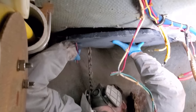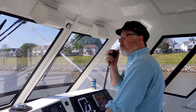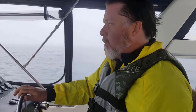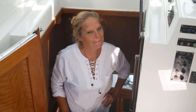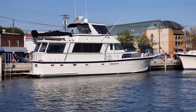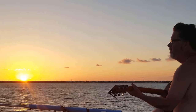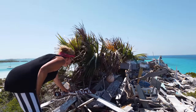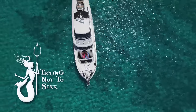Today on Trying Not to Sink, we continue with the core repair in preparation for the new windlass. My name is Ed, I'm an ex-musician turned politician turned accountant who now imagines himself a sea captain. This is Lynn, she's an ex-model, retired photographer, and the love of my life. Three years ago we bought a boat with no experience and completely clueless. Since then we've traveled over 10,000 miles along the Atlantic coast and the Bahamas — join us as we continue the adventure while trying not to sink.